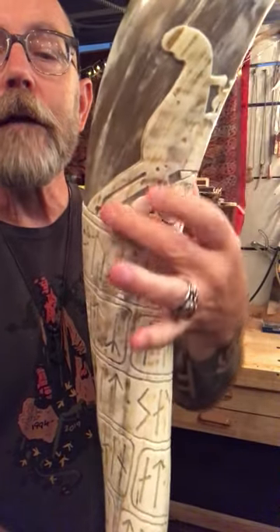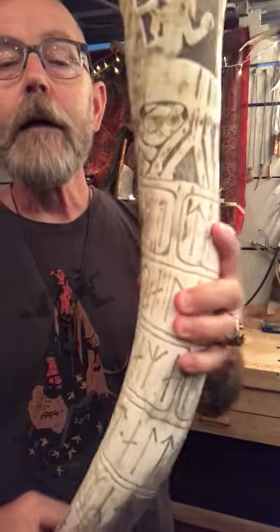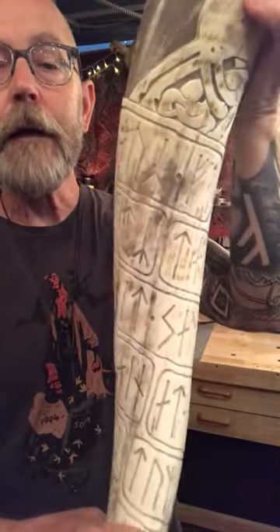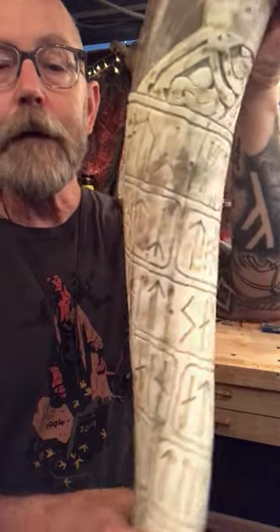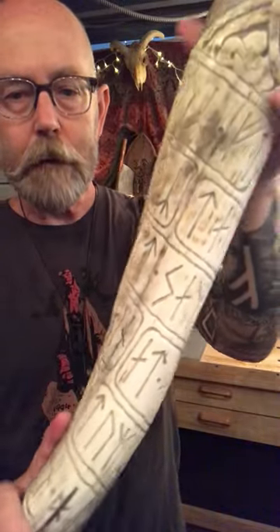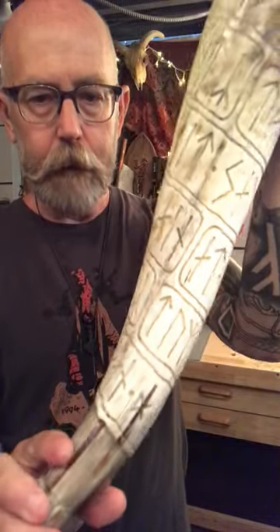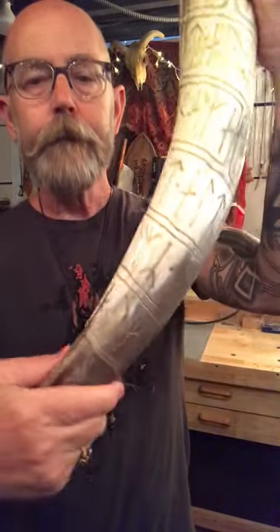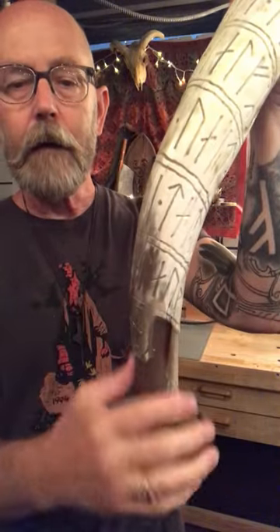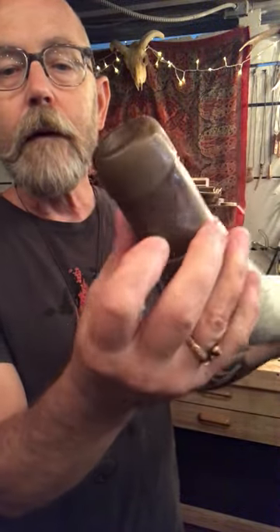Nicely engraved, very deep, so the darkness shows through the light. Give it a spin here — it starts right there, wraps around from the feet of Sleipnir and Odin all the way down. It's an entire saying of Odin from the Hávamál, and it comes down to the bottom in a cascading row. Down here I've carved out the mouthpiece, which is pretty cool.